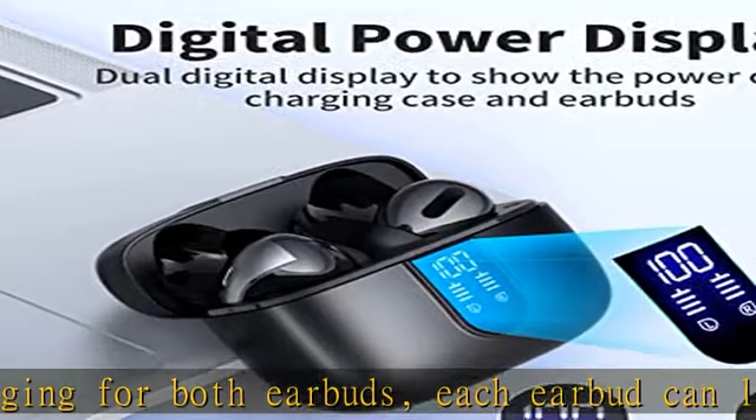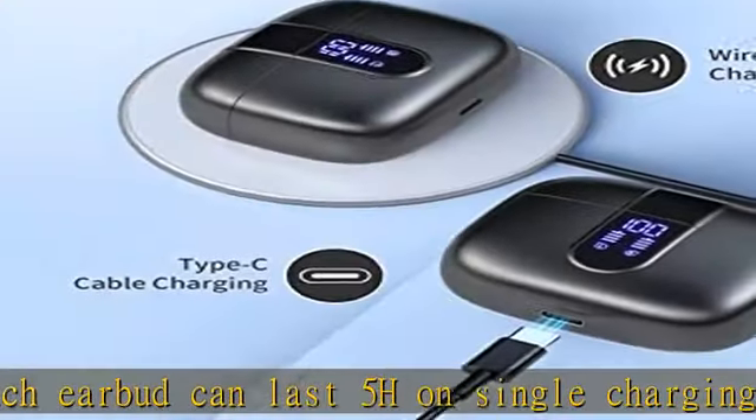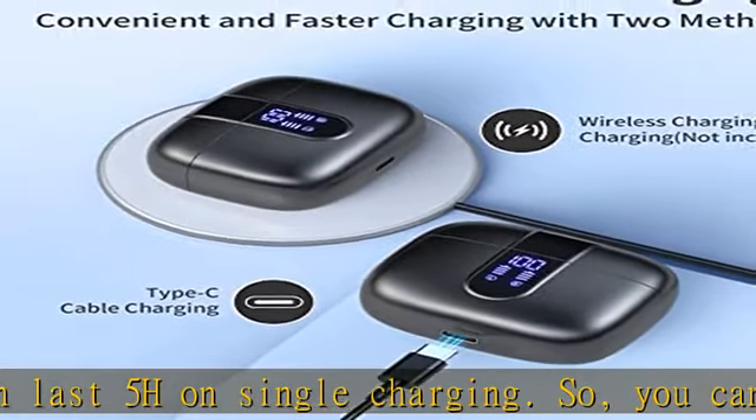One-step pairing and easy touch control. The Tagri X08 Bluetooth earphones adopt a hall switch. After the first connection,